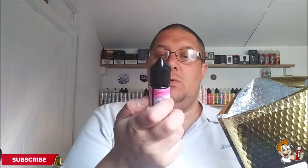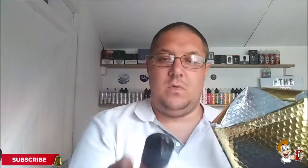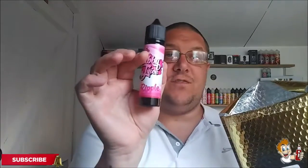Here's a little bag and it's quite a big bag this month. So let's have a look, see what we've got. As normal, we've got our little black baggy which will contain our scratch card and our NIC shots. We've got Chubby Juice Ripple — that one's a 50ml short fill as normal and it's a 70-30 ratio.